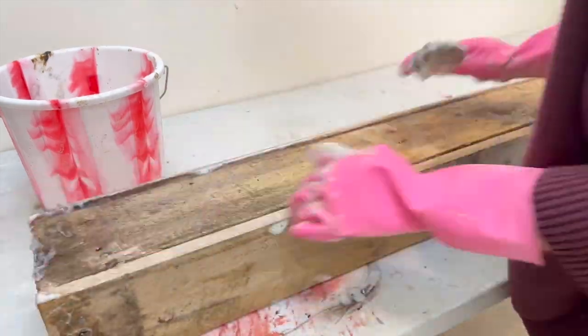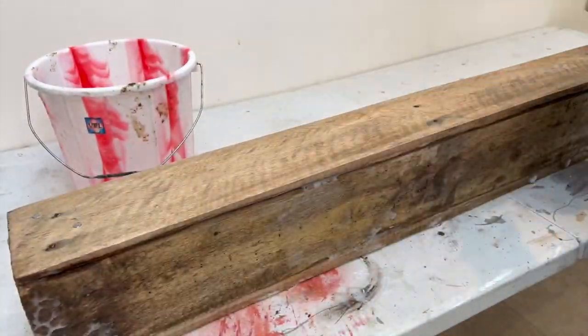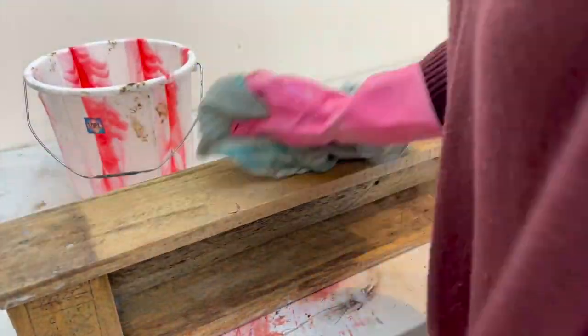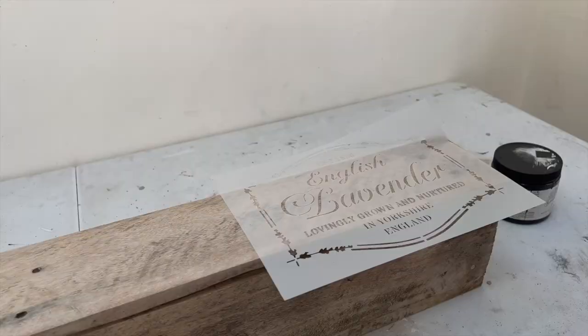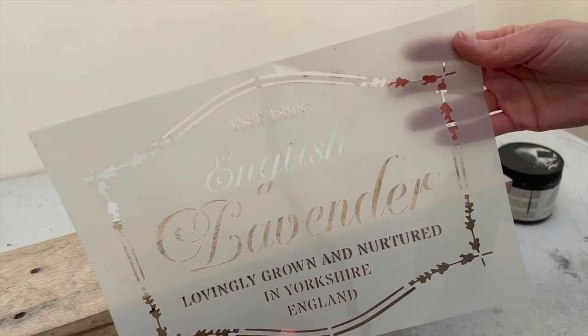Now that I had the box assembled and could reach all of the sides of it really nicely, I cleaned it with dish soap and water and left it to dry before I did anything further with it.